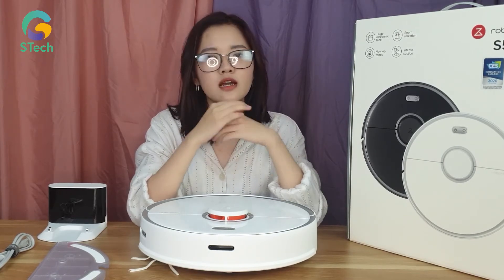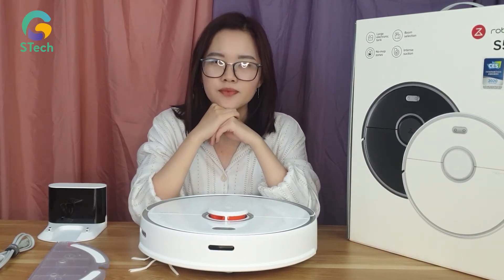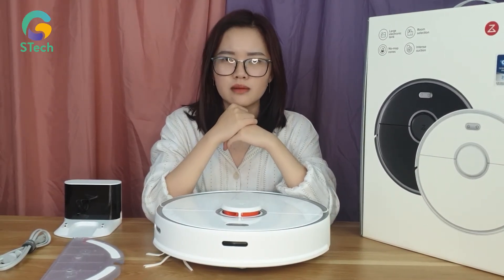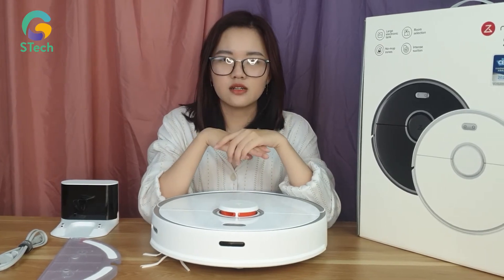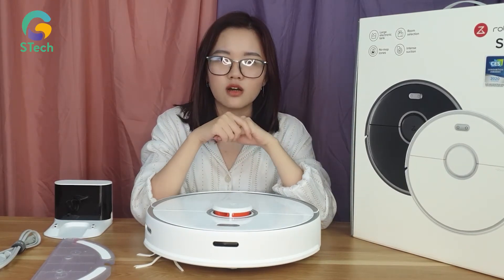Tiếp theo là công nghệ mà nhà sản xuất đã đặc biệt chuẩn bị cho em Roborock S5 Max, đó là sử dụng chip 32 bit. Chip này sẽ giúp robot trở nên thông minh hơn, tự động biết thay đổi lực hút tùy theo bề mặt. Ví dụ như ở sàn gạch men thì robot sẽ có lực hút khác, còn ở sàn gỗ hay thảm thì robot sẽ có lực hút khác.